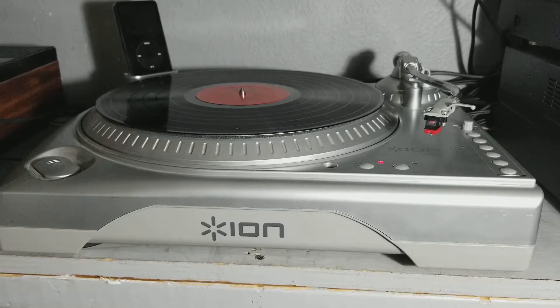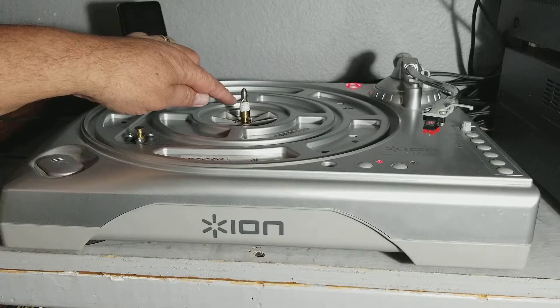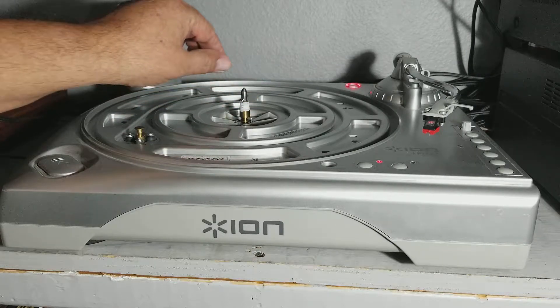The first thing I want to do is go over how you can fix the platter rub. To fix a platter rub, it's actually a pretty easy little method. What you see right there is just a little bit of Teflon tape — not a lot, just a little bit.